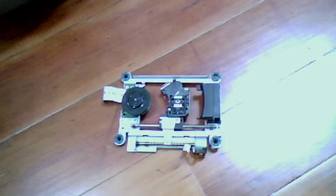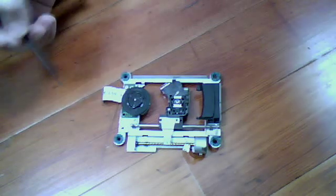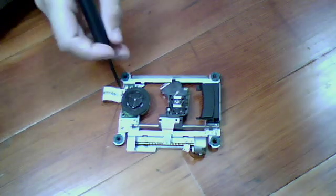Hello YouTube, DeadHP. So this is a guide to fixing your CD-ROM drive on your PlayStation Slim. I think mine is a SCPH-5000 or something — it's the third gen PS2.